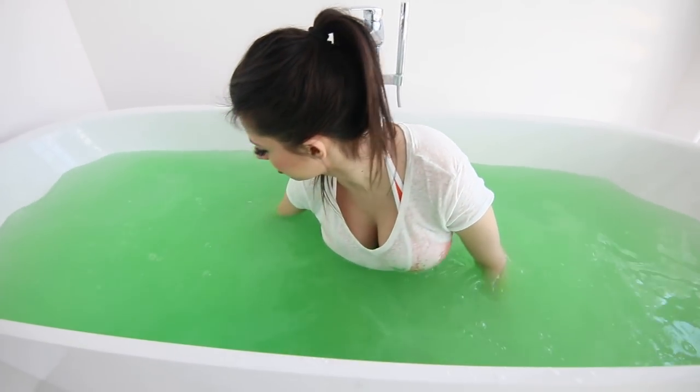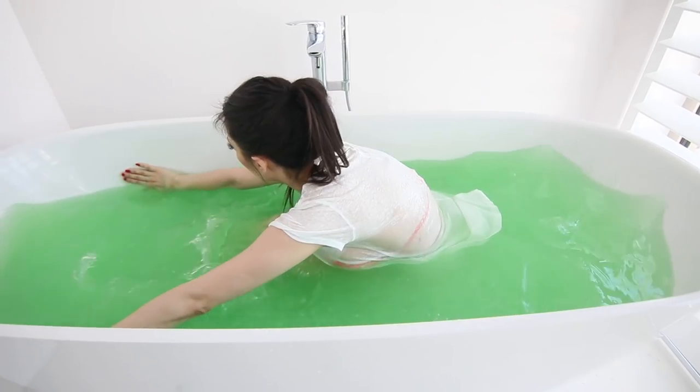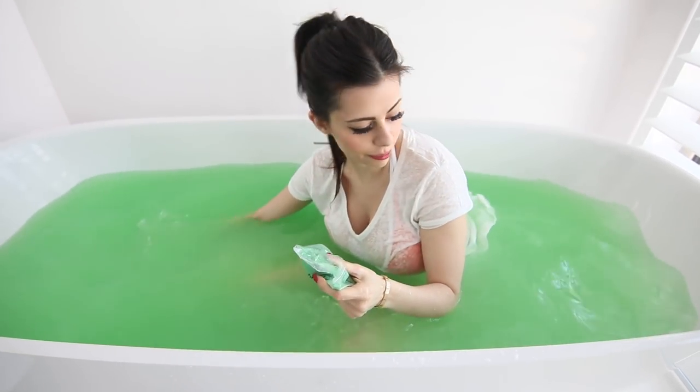Do not eat this. Okay, I need it to be slimy. I'm gonna stir with my hands. Stir, stir, stir. Oh, I can peel a layer of slime on the side of the bathtub.